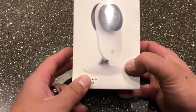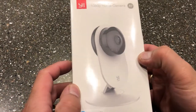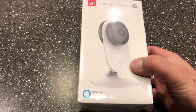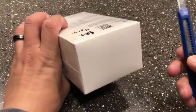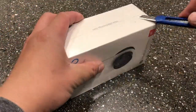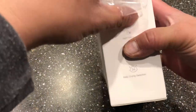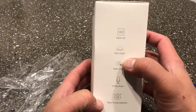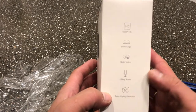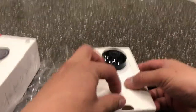Hey guys, Ralph here, and today I'm going to show you how to install and set up this Yehome indoor camera. First we're going to open the box. This is a 1080p HD camera that works with Alexa, has night vision, wide-angle lens, two-way audio, and baby crying detection. So we're going to open this box now.